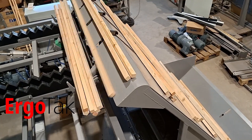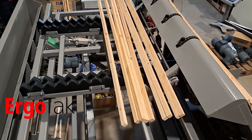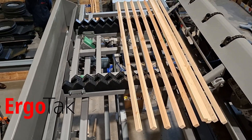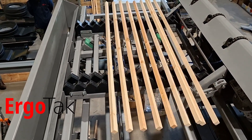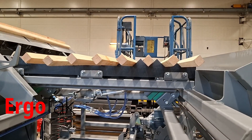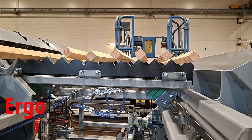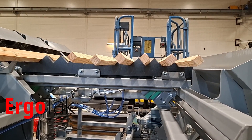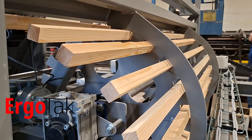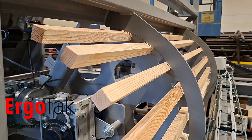Unlike conventional systems that rely on manually loaded cassettes, elevated platforms, or complex retooling, Ergo Sticks delivers true automation with zero manual handling. Operators gain unmatched flexibility — stick spacing and quantity per layer can be adjusted in seconds, dramatically reducing setup time while cutting labor costs and enhancing productivity.